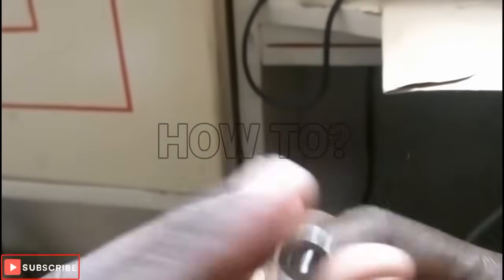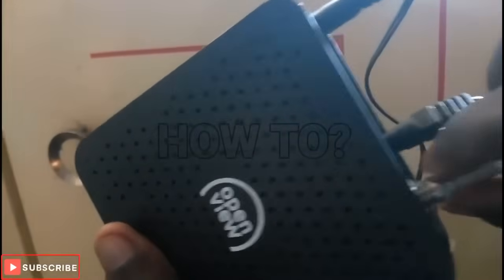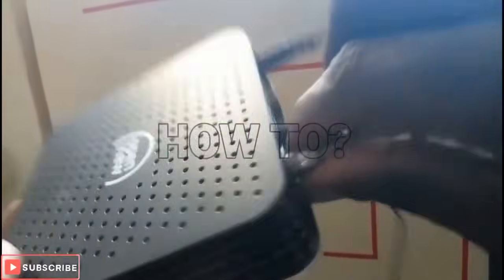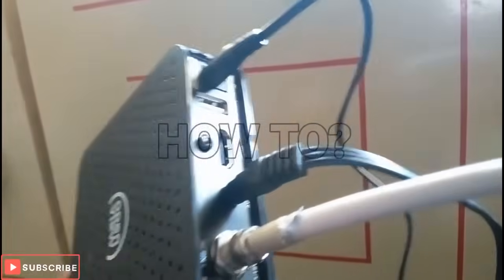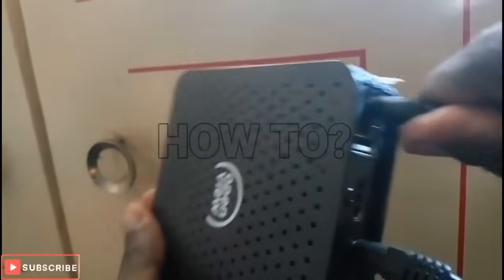After doing that, the next thing we are going to do is join it to the decoder. It doesn't matter whether you're using DStv, OpenView, or any decoder. If you have an HDMI press it — and this is the power source.